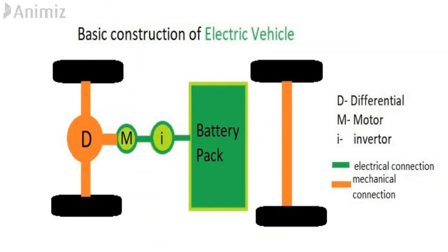The construction is very simple as shown in the figure. We have the battery pack connected to the converter, the motor connected to the differential, and from the differential the wheels receive mechanical power. From the battery pack to the motor the connection is purely electrical, and the mechanical connection starts from the motor onward. In the figure, a rear-wheel-drive configuration is shown with a rear motor. Just pause the video here and have a clear view of the construction. In this type of electric vehicle there are very few moving components, so mechanical losses are very low, and because there are so few moving parts, no sound is generated.